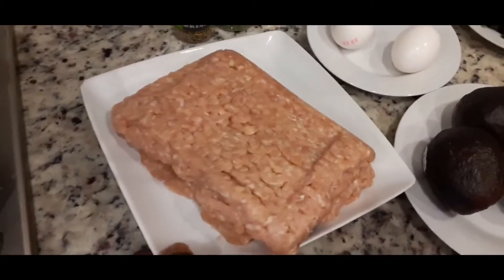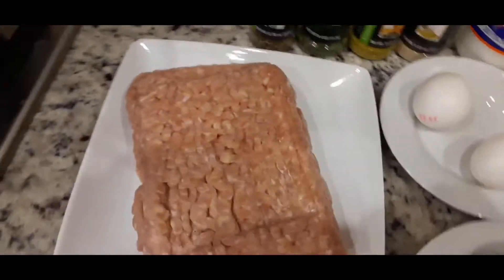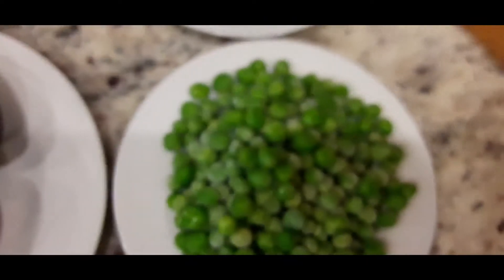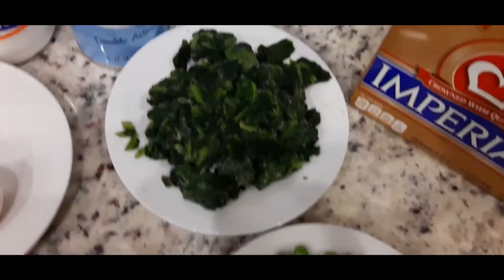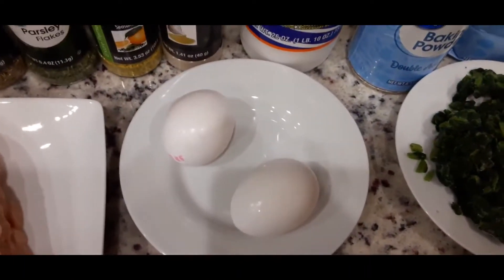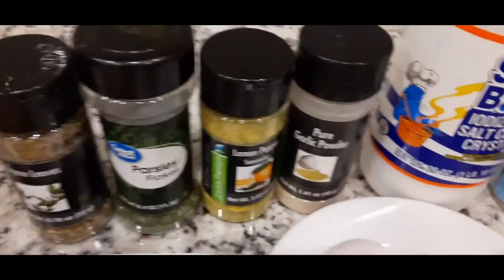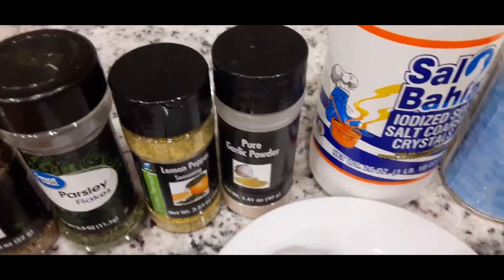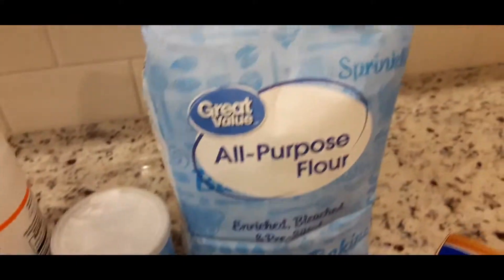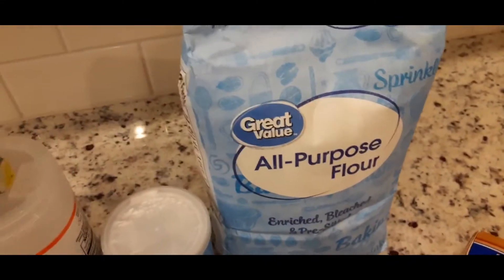I have chicken — ground chicken — which I'll be boiling. I have some avocados, green peas, spinach, and two eggs. And I have my seasoning: thyme, parsley, lemon, pepper, garlic powder, salt. I also have baking powder and flour.